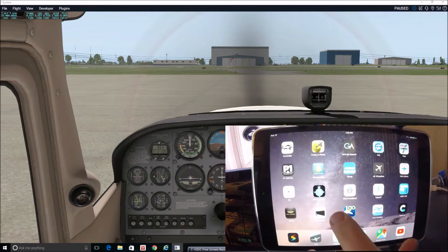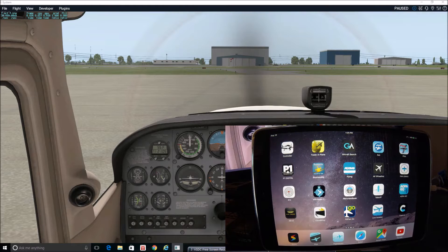Hey guys, Jonathan here. I wanted to do a short flight today in X-Plane just to demonstrate the Garmin Pilot electronic flight bag. I am a new student pilot — just doing my ground school now. I have done a couple of discovery flights and been fortunate enough to do a couple of takeoffs and landings, so I am a beginning pilot just getting into the world of iPads and flight applications including electronic flight bags.